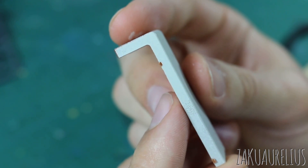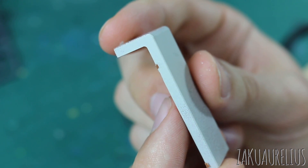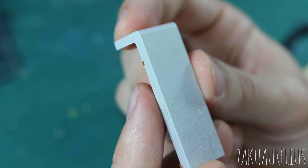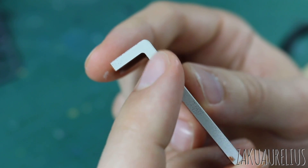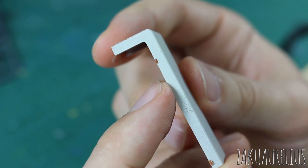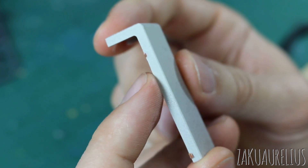So of course this is the problem of why you cannot paint parts while they're still on the runner — you're left with all these nub marks. If that doesn't bother you then go for it, but I think if you're gonna go through the trouble of painting your kit, you're probably not gonna want a whole bunch of ugly nub marks all over it.